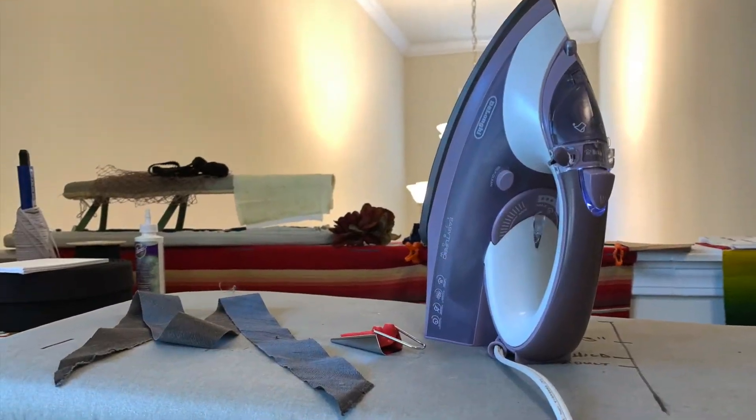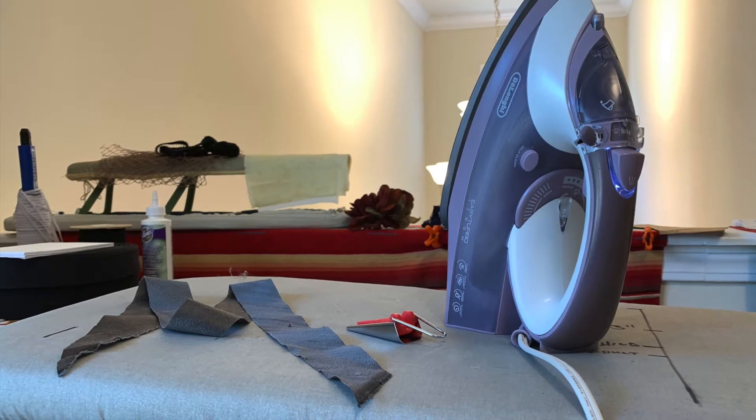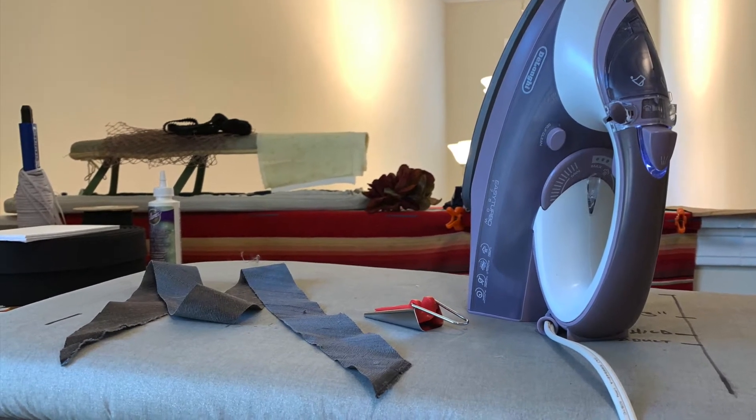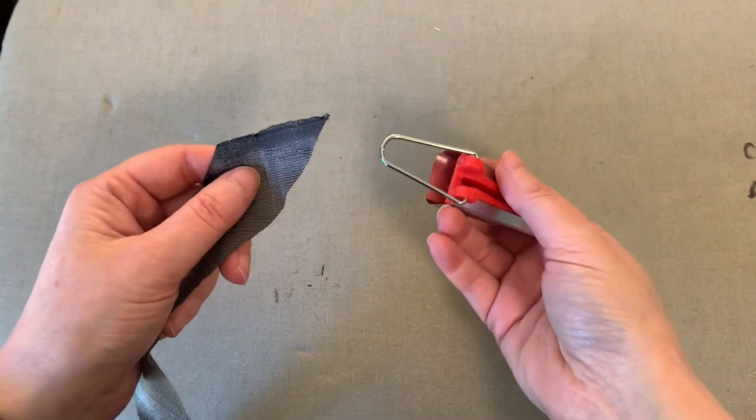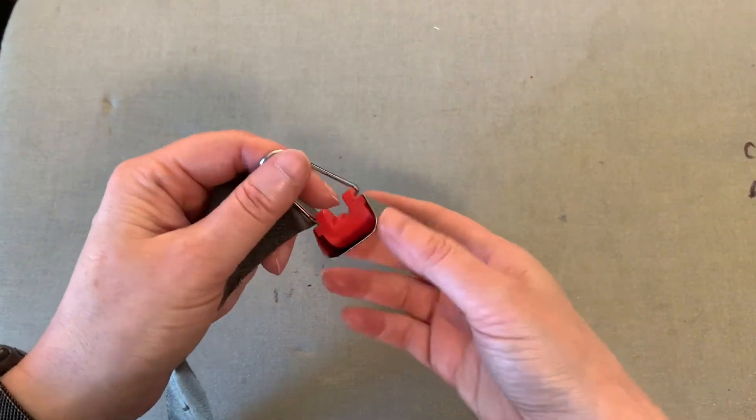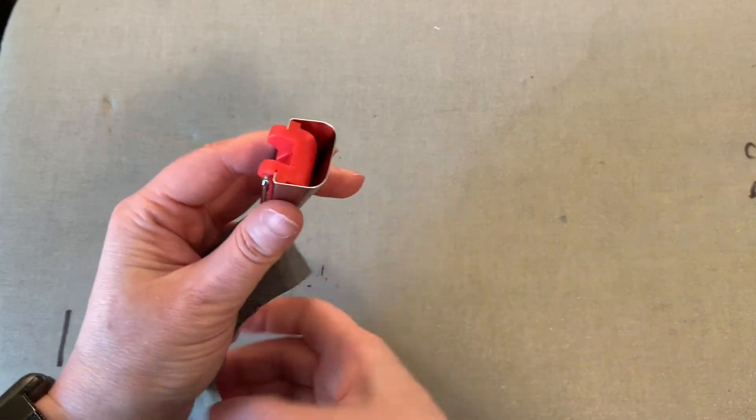Preheat your iron and get your bias strip and tape maker ready to go. First, insert your bias strip of fabric into the input groove of the tape maker.